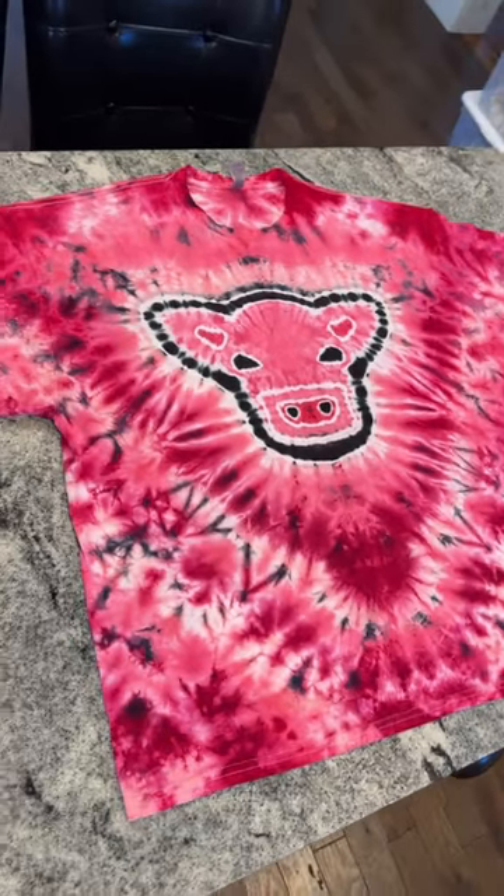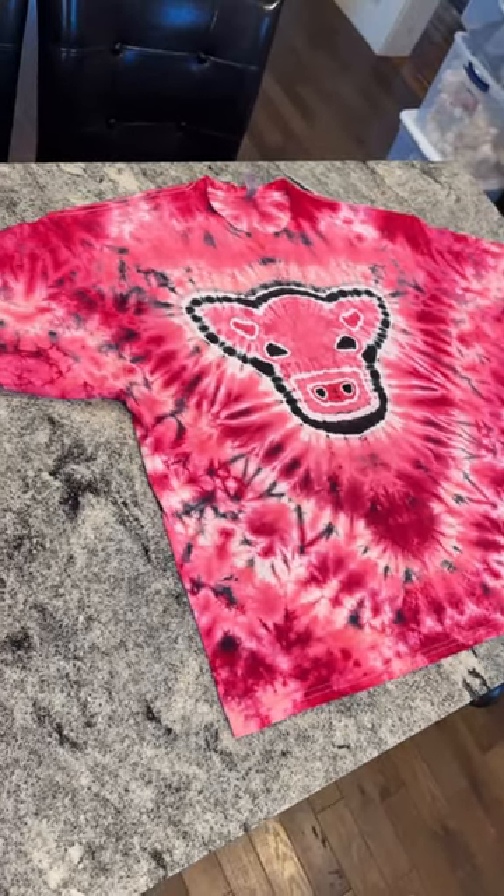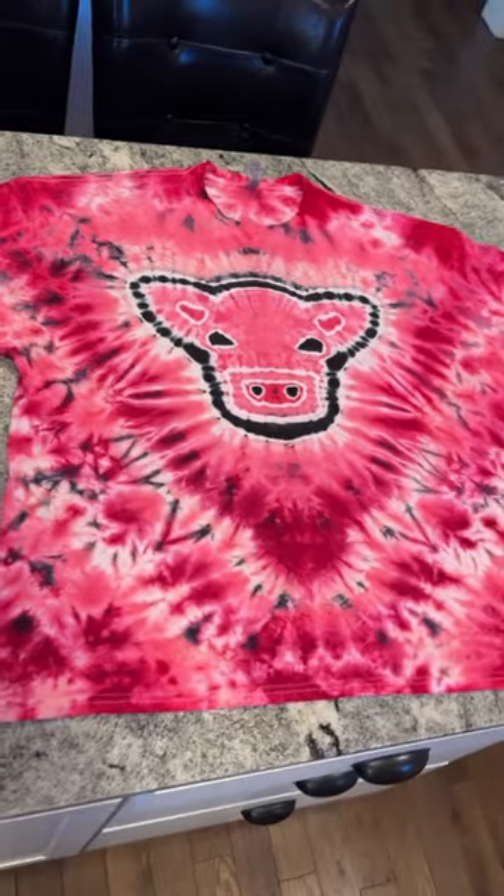Here's how it's looking in the sink before it's fully washed out, and finally here is the final result. I finally made a strawberry cow you guys — you can stop bothering me about it.